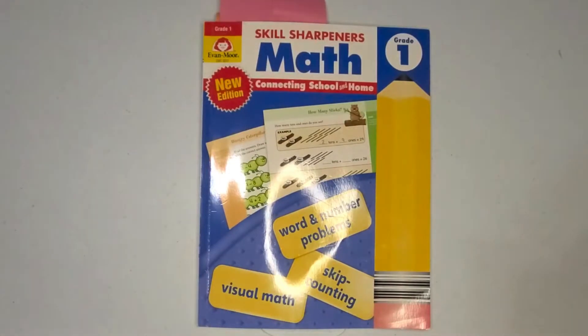I wanted to hop on and show you a workbook that we've been using from the Evan Moore Company. It is Grade 1 Skill Sharpeners for Math: Connecting School and Home. We actually use this as a supplement to our core math curriculum, but this workbook presents the concepts in a colorful, more fun and creative way, and my son absolutely enjoys this book.